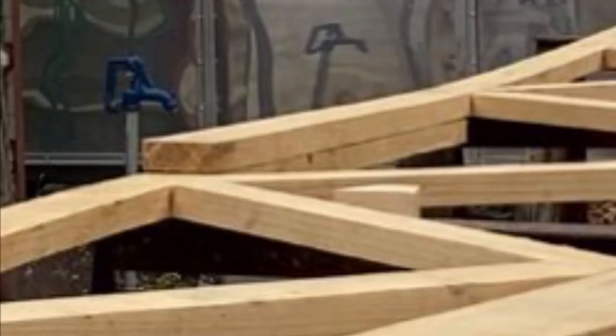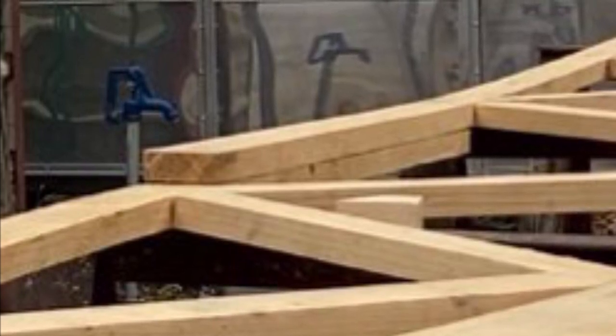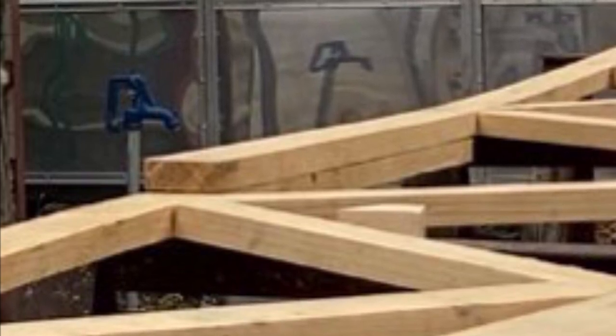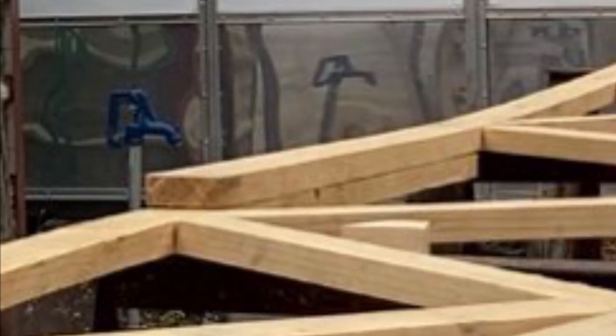Here you can see the splice in the ceiling joist. The ceiling joist is comprised of two 16-foot 2x4s overlapped here in the center, making a 5-foot overlap, which has been glued with F26 and screwed with 3½-inch screws.